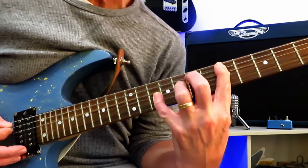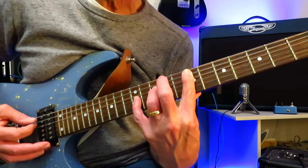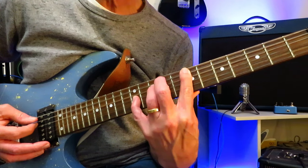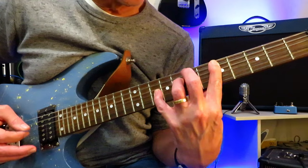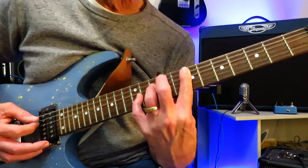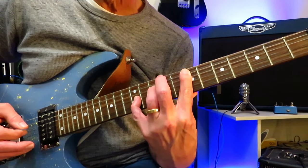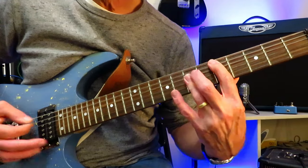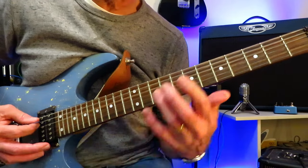Now we're going to take that five, pick it once, slide it into seven, and then drop onto the tenth fret of the D with your ring finger, twelfth fret of the G with your pinky. It's the same chord we were just holding, but moved up two spots. You're not just going to slide the whole thing — you're going to slide just on the A string from five to seven, and then drop into the chord. And then you're going to go off to a C major chord, move it into D, and start the riff again.